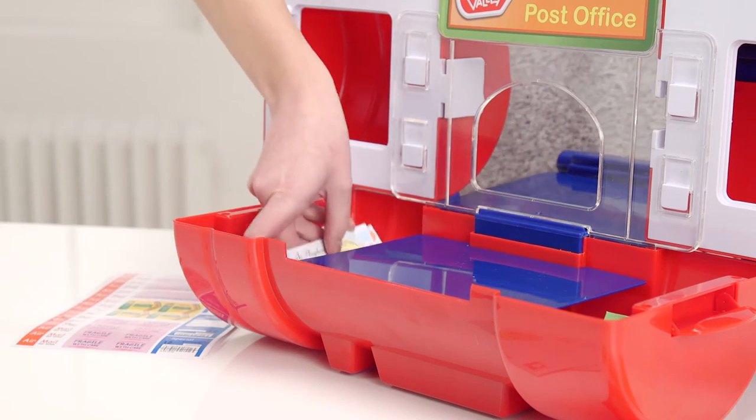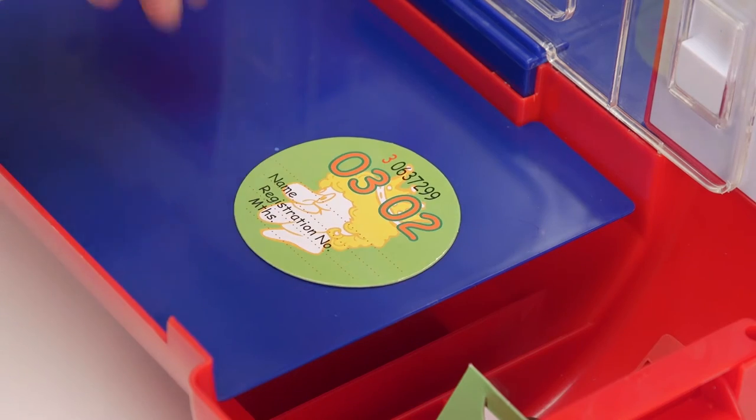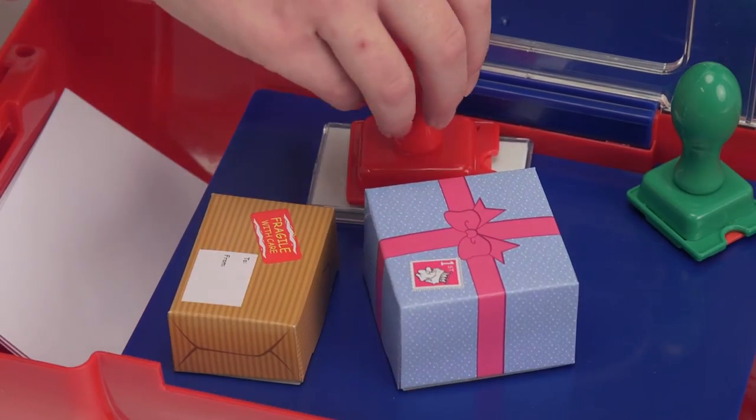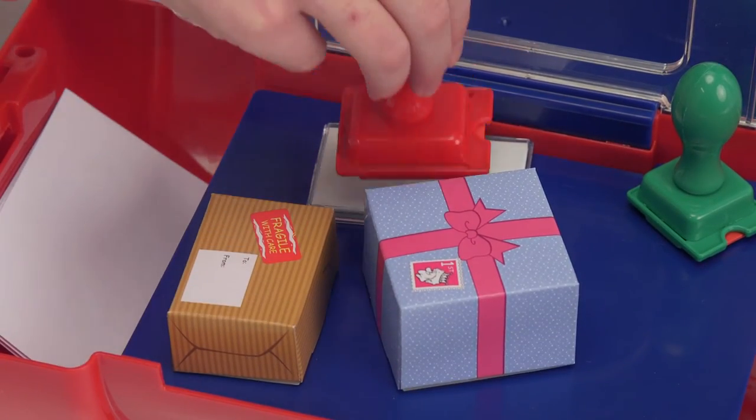Let's tidy up the counter whilst we wait for more customers. Make sure all the money is neat, and this tax disc can go here for when someone needs one. Stamp and ink on the counter. Envelopes, paper and postcards out for sale.